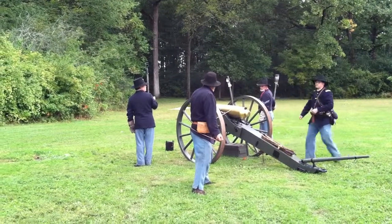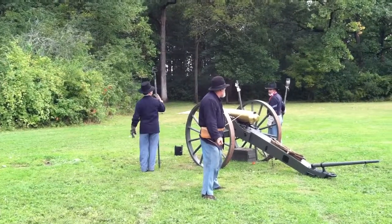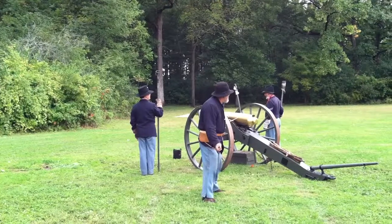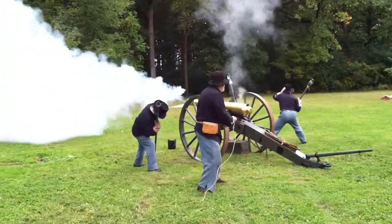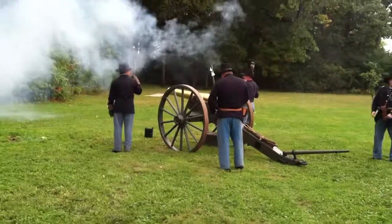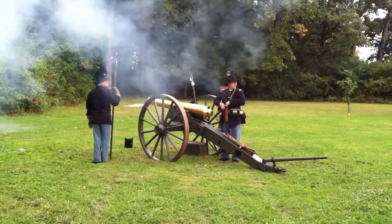All right, you may want to close your mouths and open your ears — close your ears and open your mouth. Prepare to fire! Fire! Whoa! Reload! Ready another round!